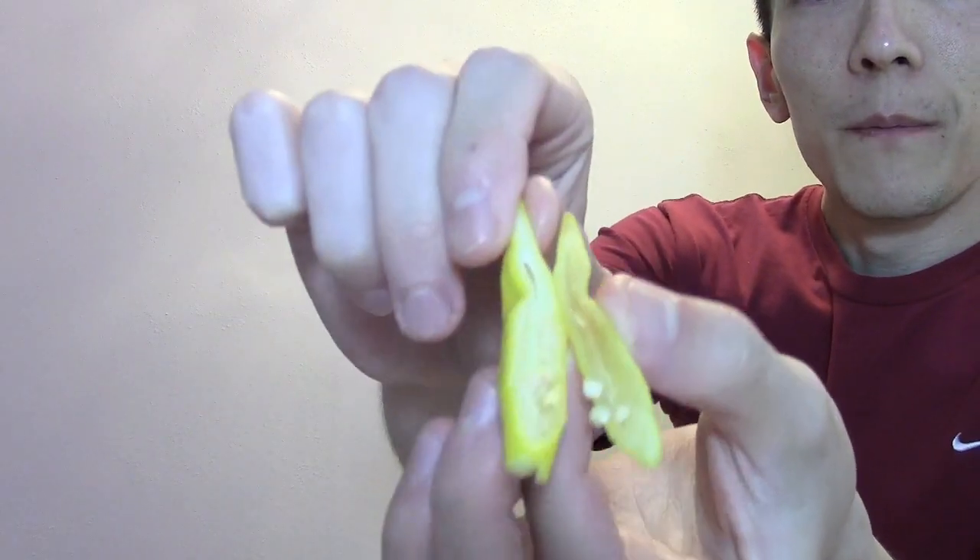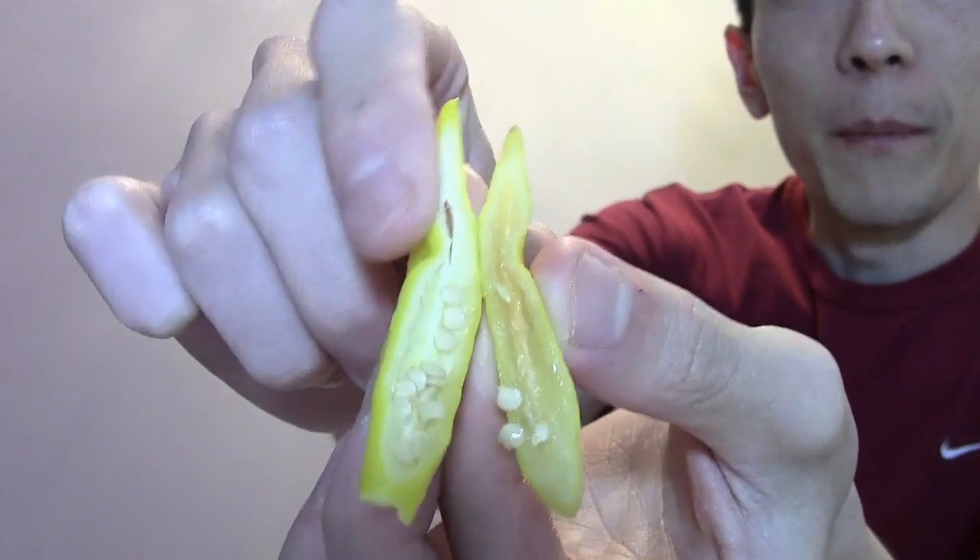I'm going to go ahead and slice this one open too. Yeah, this one has a little bit more placenta, which adds a little bit of throat burn — not too bad. Excuse the lighting, it's really horrible in here. Yeah, this is good.